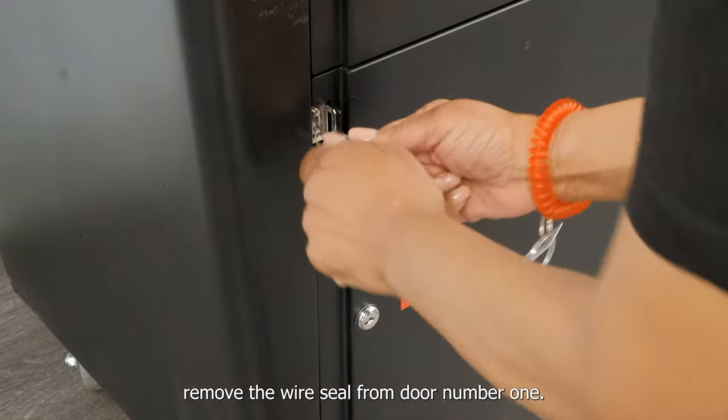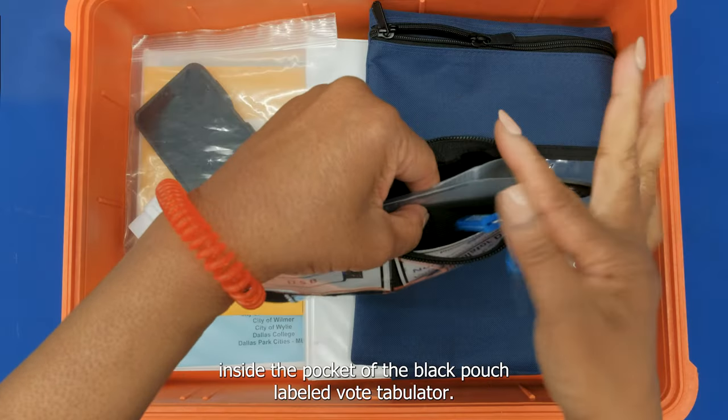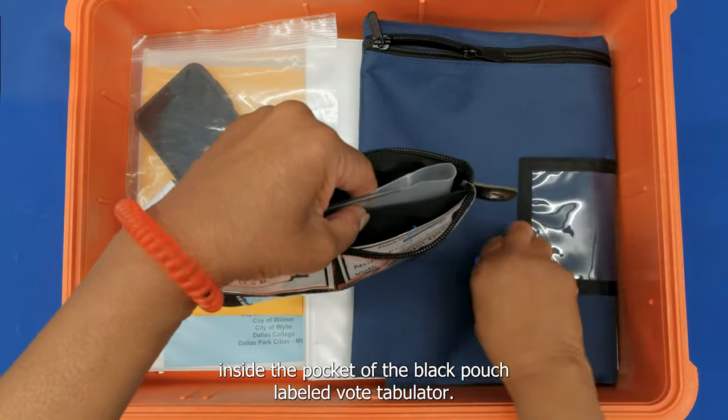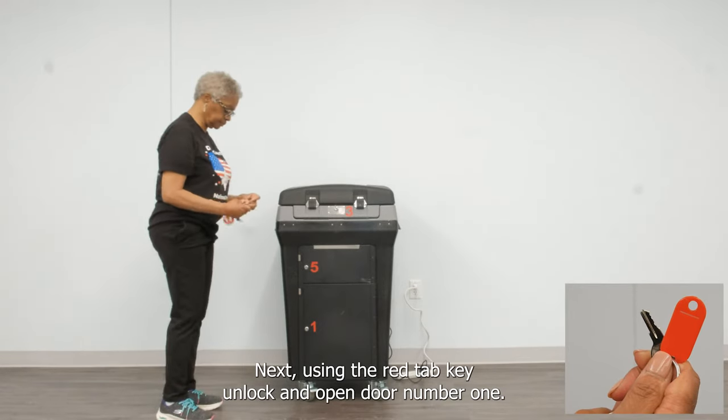Remove the wire seal from door number one. You will place this seal inside the pocket of the black pouch labeled VoteTabulator. Next, using the red tab key, unlock and open door number one.